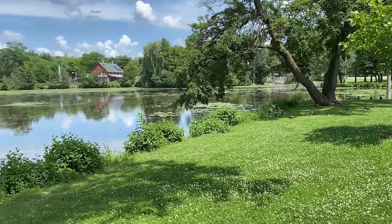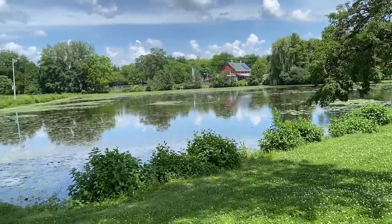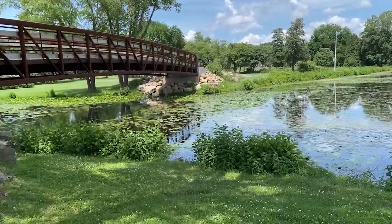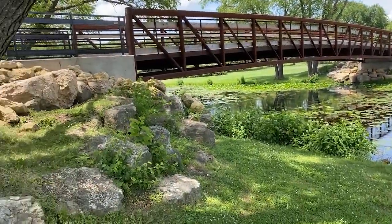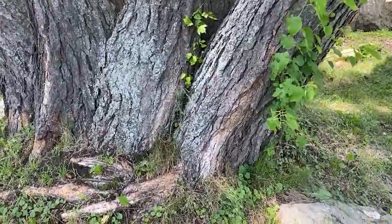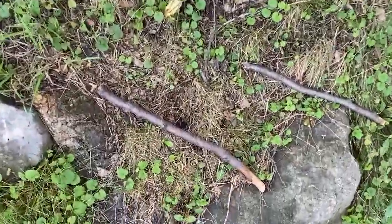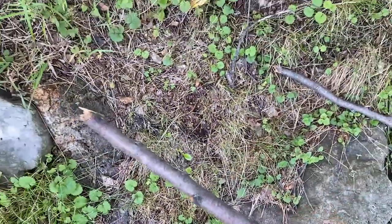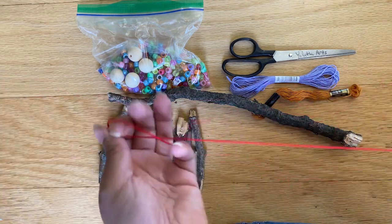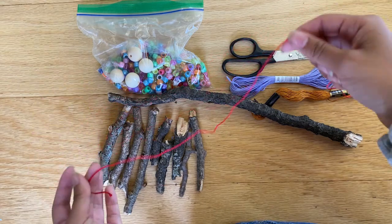Your first step is to go outside and look at the trees to find any interesting sticks you can hang your wind chime from. Look for other things you can hang on your wind chime too — are there plants, flowers, or rocks? Look and see what you can find. Then take one of your colors of string and tie it to the end of your stick, letting about 12 inches dangle over the edge.